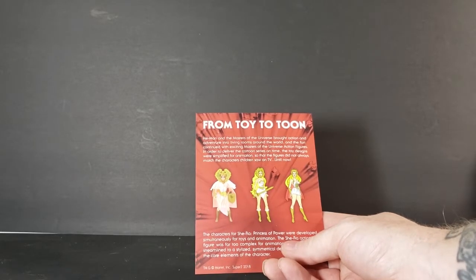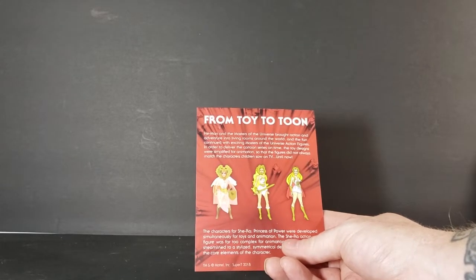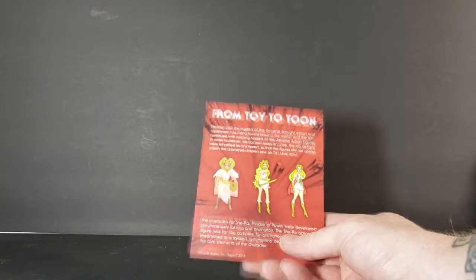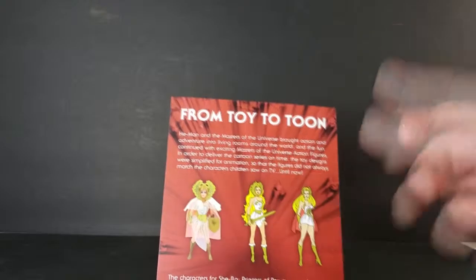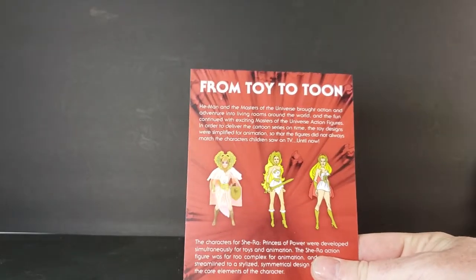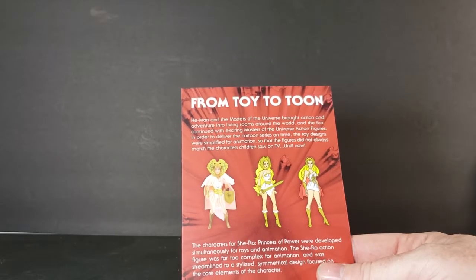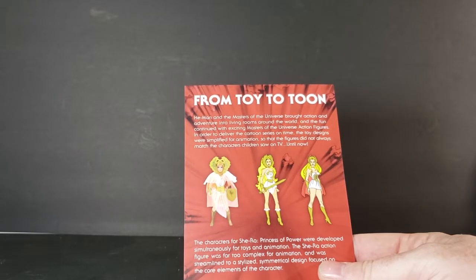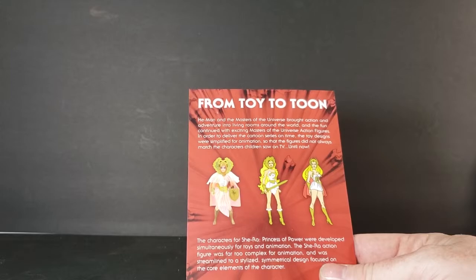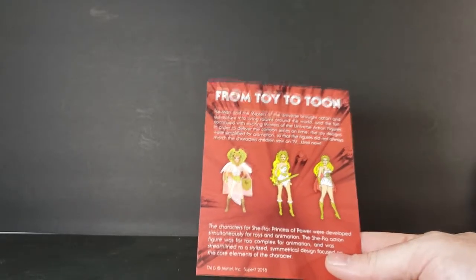As you can see, it does come with a card rather than a mini comic. It reads: 'Masters of the Universe — She-Ra: From Toy to Toon. He-Man and the Masters of the Universe brought action and adventure into living rooms around the world, and the fun continued with exciting Masters of the Universe action figures. In order to deliver the cartoon series on time, the toy designs were simplified for animation, so the figures did not always match the characters children saw on TV — until now.' It shows the original She-Ra figure alongside the original animated version for toy commercials and then the Filmation version. The characters of She-Ra: Princess of Power were developed simultaneously for toys and animation; the She-Ra action figure was far too complex for animation and was streamlined to a stylized, symmetrical design focused on the core elements of the character.